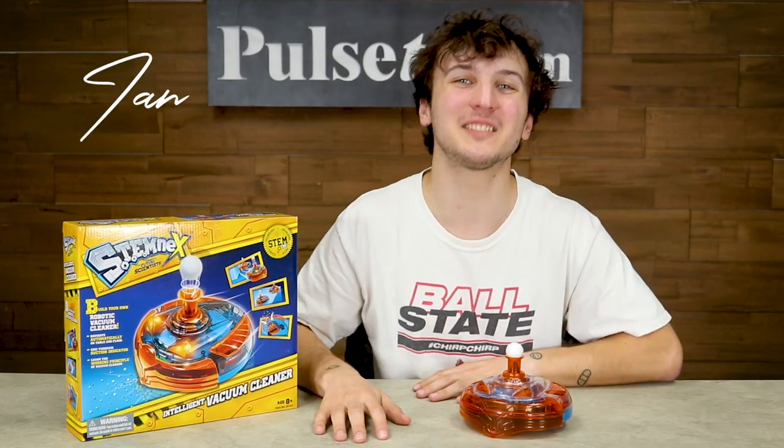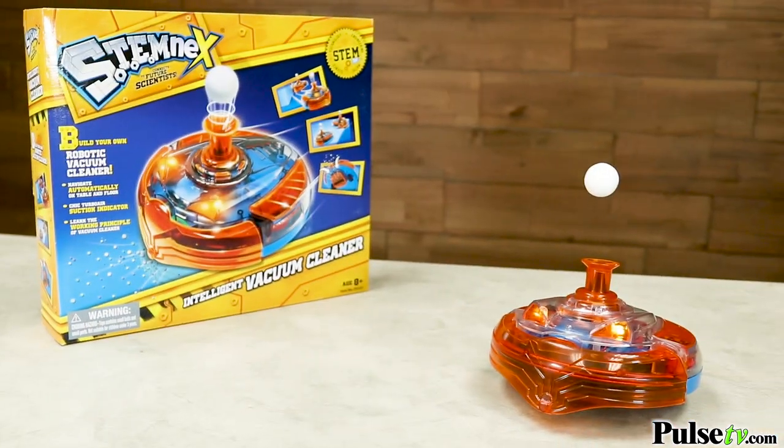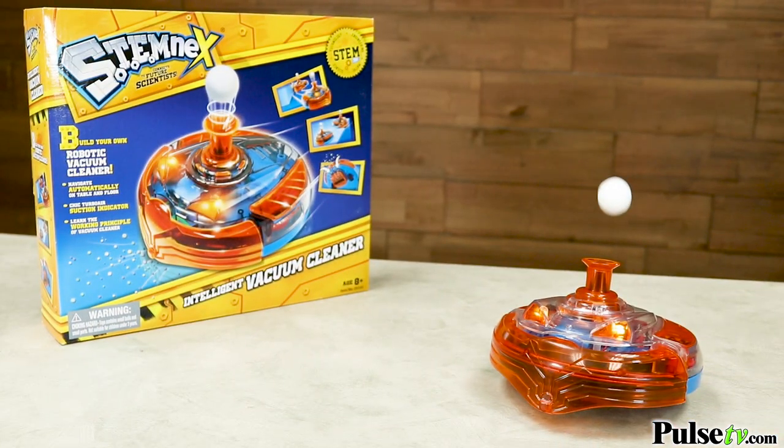Hey, it's Ian, and today I have an awesome new product. This will allow you to explore the principles and inner workings of intelligent vacuum cleaners like the Roomba with this fun and educational toy. This is the Build It Yourself Intelligent Vacuum Cleaner.